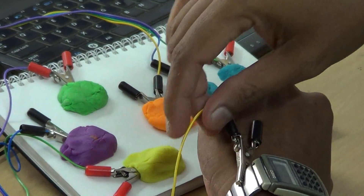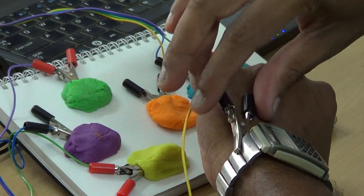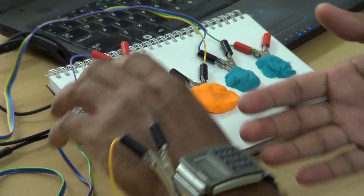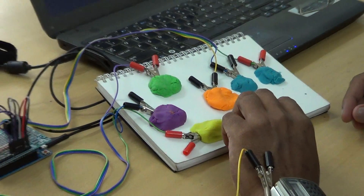I have a wire coming from the ground hooked on to the watch. So it passes through my body when I touch and that's how the circuit gets closed.